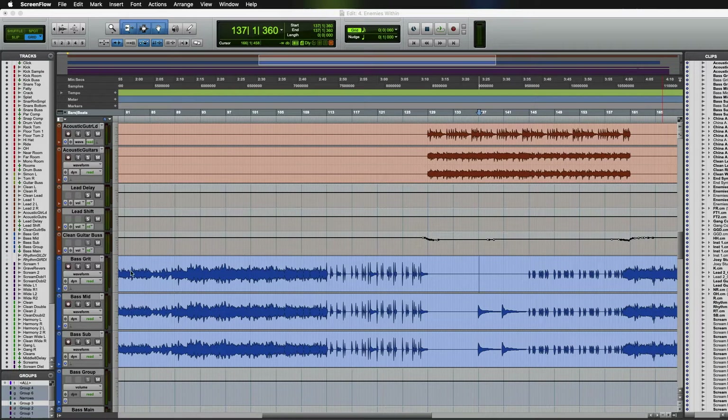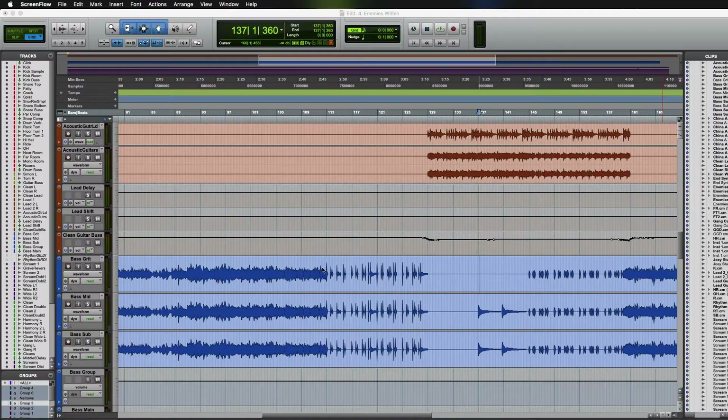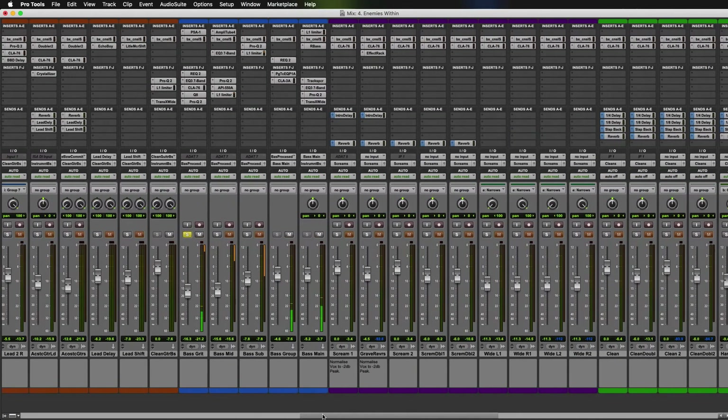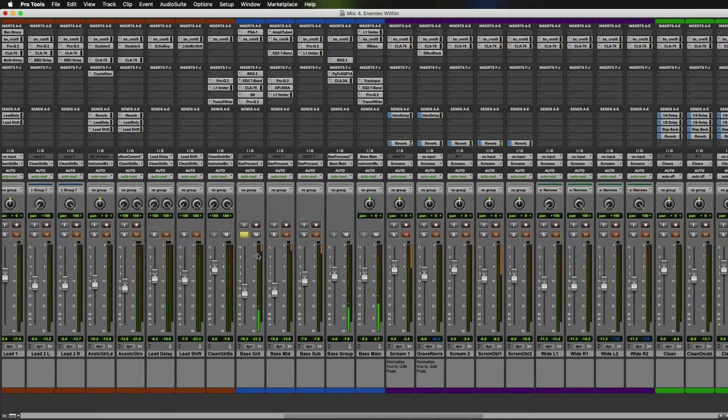Here we have the three bass channels. This song is 'Enemies Within' by Transient. Let's check the grit track first of all — if we just skip to somewhere in the song. In the grit track we have this. Which just sounds disgusting, but this is the Sansamp PSA-1 giving this horrendous sound.